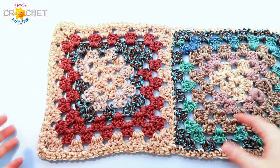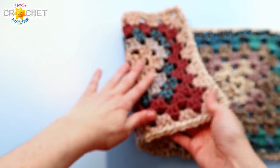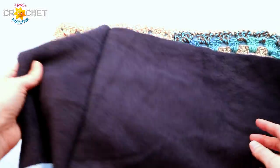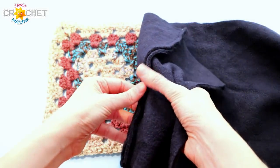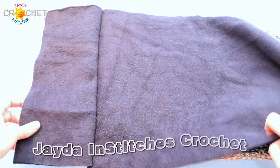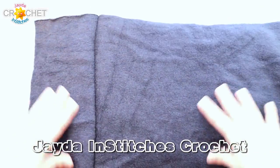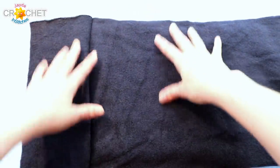Once we've got our lining all ready, take your crocheted scarf and lie it right side facing down on your work surface — so the right side is facing down and the wrong side is facing up. Then take your lining with the right side facing up — the side with the neat seams — and the wrong side facing into the scarf. Lay the whole thing down on top of your scarf so you can't see your scarf. Make sure there's overhang on both sides and work your way down the entire length of the scarf.